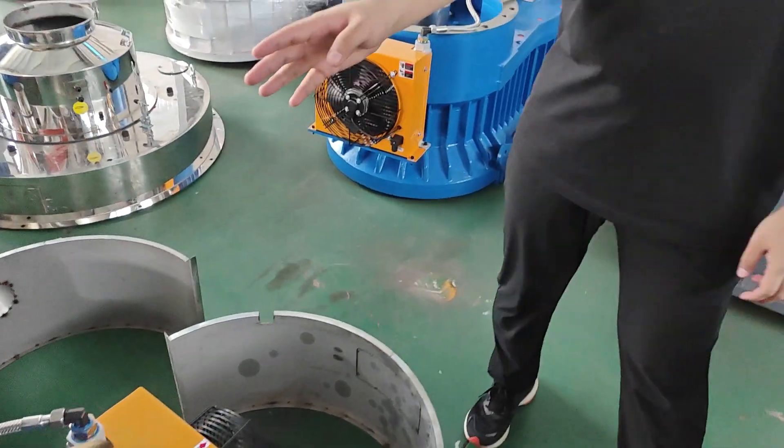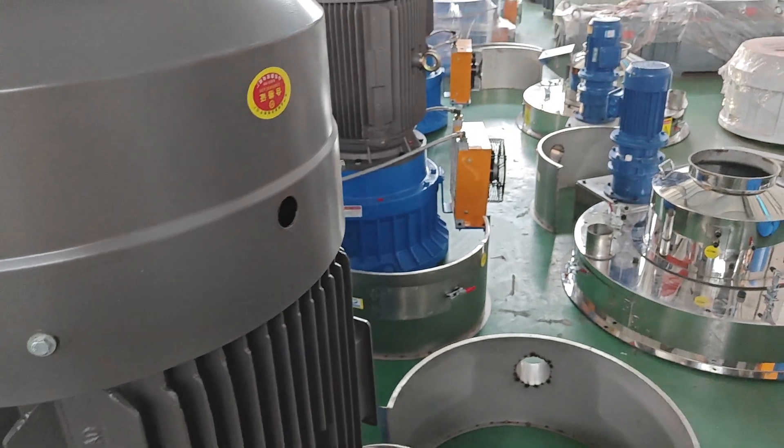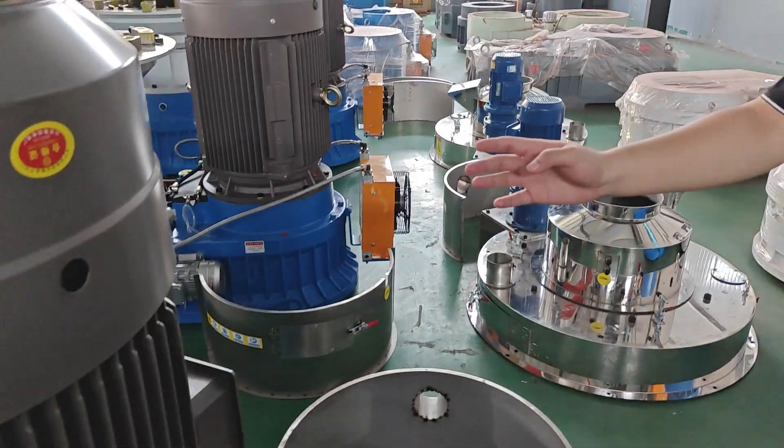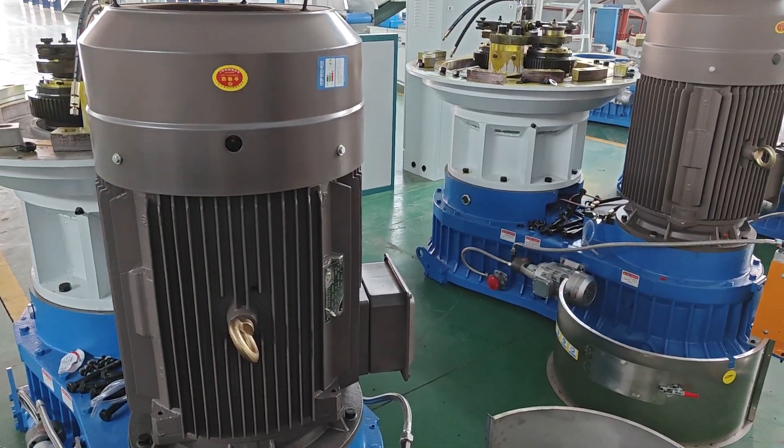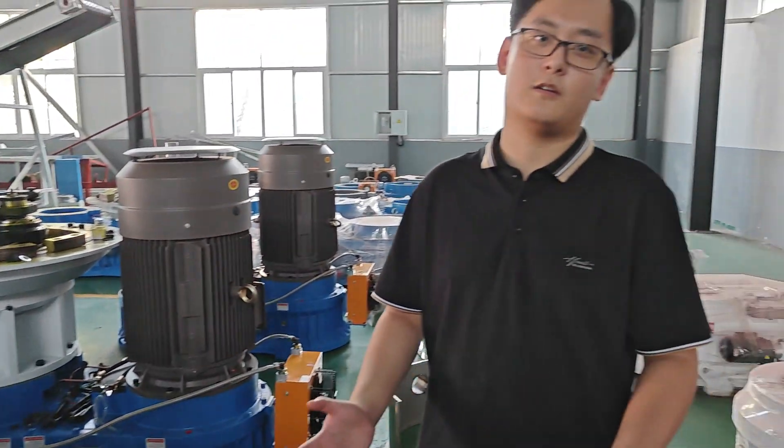This is an electronic machinery, and it's built by Lu Hong company — it's famous in China. So that's all, thank you.